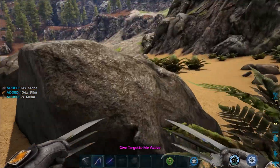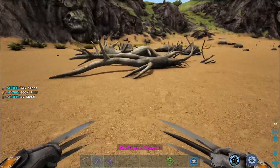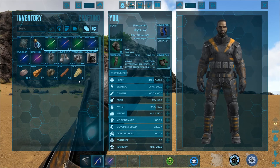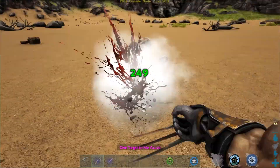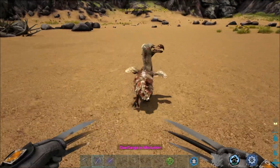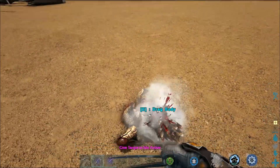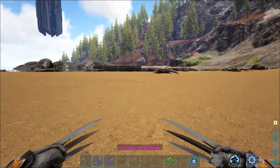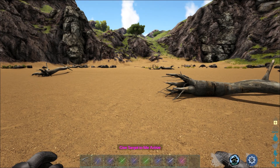You can also harvest stuff with them. With the right mouse button you can see they act as a pick — we're getting way more flint than anything else. Take them to wood and you get a ton more thatch than wood. They also do decent damage. I spawned in a level 500 dodo here — we're doing 249 a hit, not bad at all for Wolverine claws. You can also harvest the body with them — we get more meat than hide.